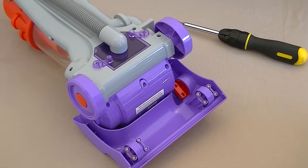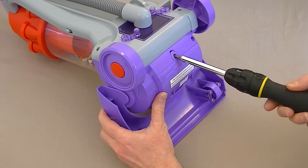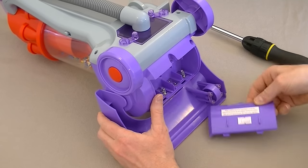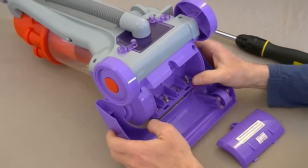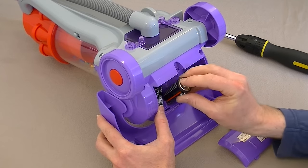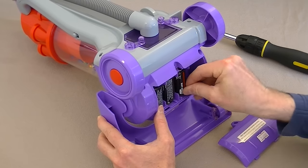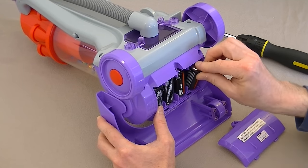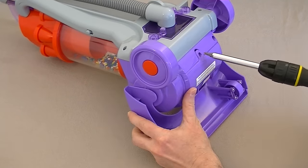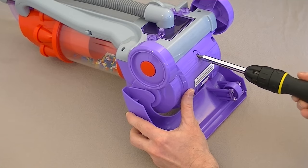Before I demonstrate the Dyson DC14, I need to insert some batteries. They're located in this box on the underside of the toy. You just need a small posi-drive screwdriver to undo the battery cover, then insert four C-sized batteries into the compartment - observe the polarity, one up, one down, one up, one down. Then pop the cover back on and tighten the screw. Make sure the cover's on securely, otherwise the batteries can fall out.